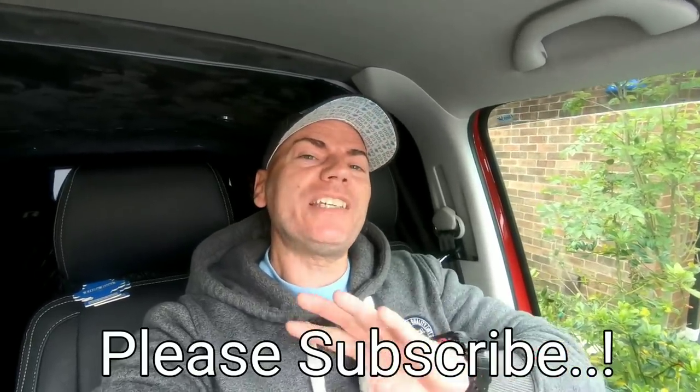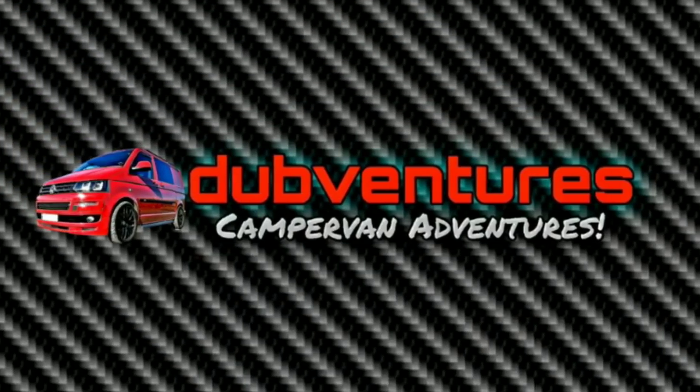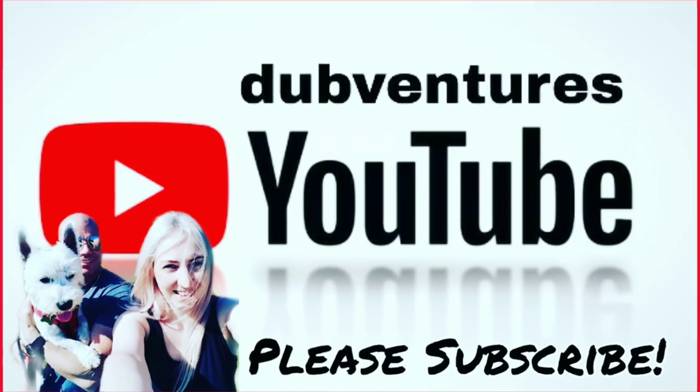If you are new to the channel, please consider hitting that subscribe button. We've got lots of exciting videos coming up — some modification videos soon that we're excited about, and some camping trips already arranged. We are aiming to get two videos a week up. Please subscribe — we appreciate every single one of you who has subscribed. It means so much to us and to the channel. We love it when you guys send us comments and we reply to every comment if we can. Hit that like button, and until the next video guys — bye for now, we'll see you next time.